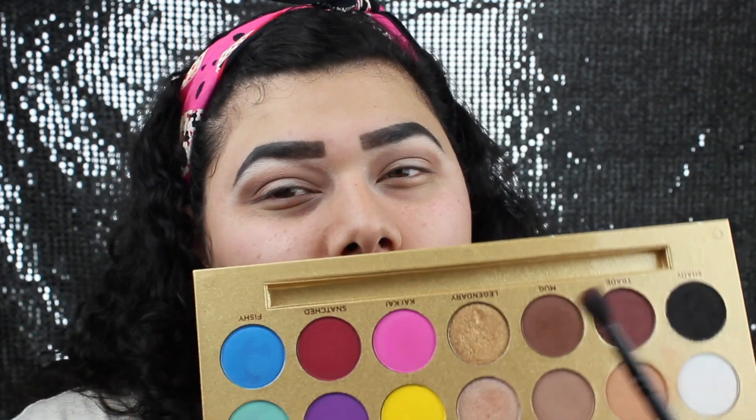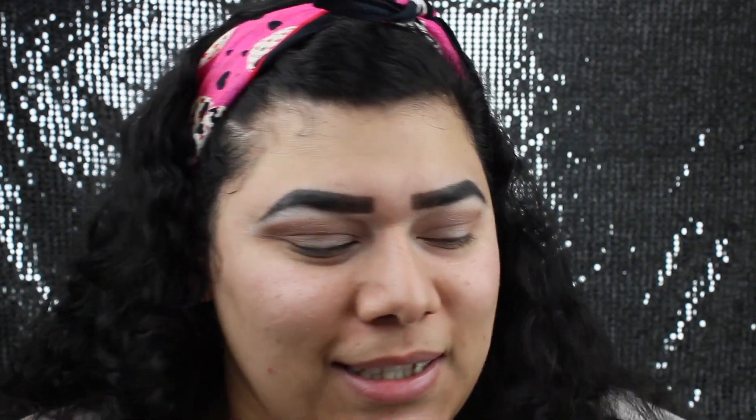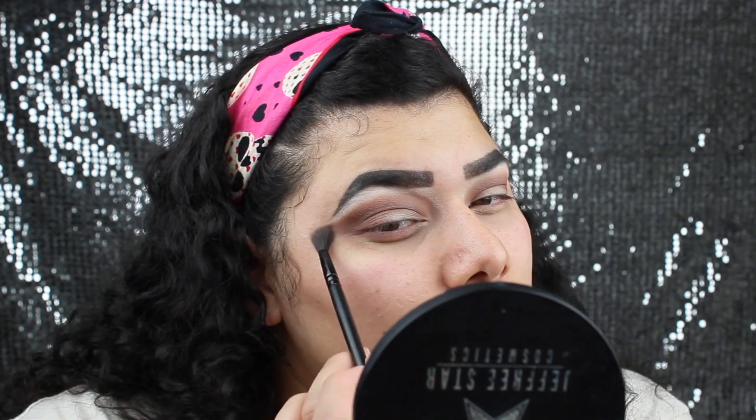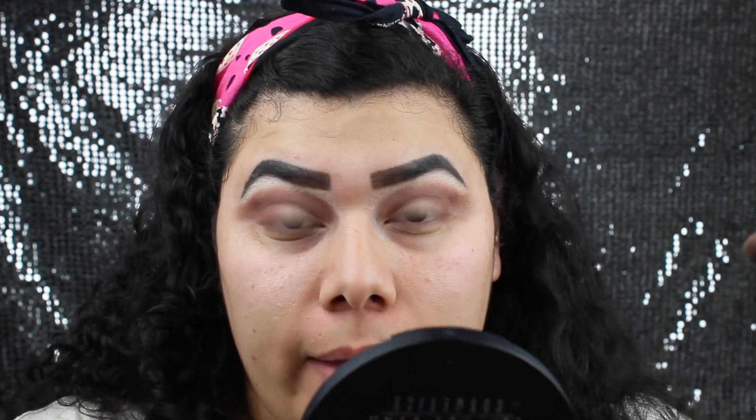Next, I will be going in with a darker shade of brown. I will be using this elf crease brush and going in with Mug — you know, like when you make a look out of my face, that kind of mug. That color has a lot of fallout. I'm just bringing this out a little bit and then taking that same brush, going back in with the color Hunty just to blend it out a little bit more at the top.